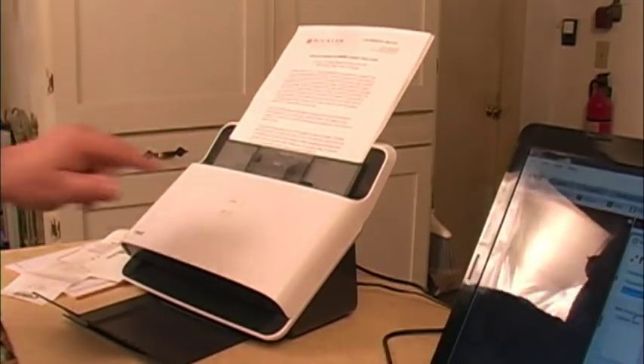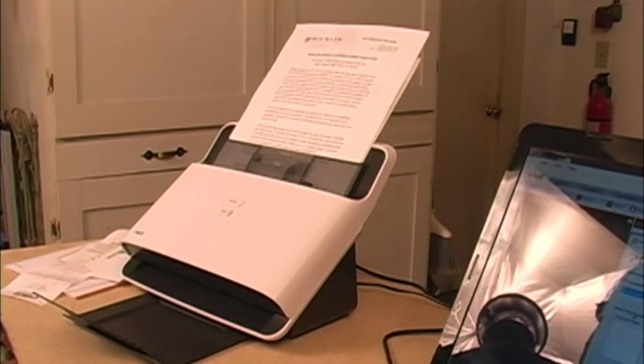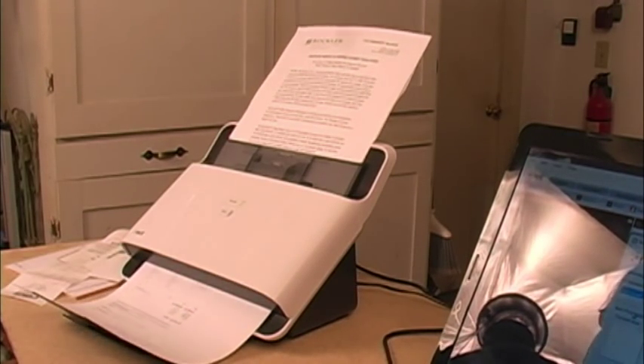You do still have to remember what you're looking for, but the NeatDesk system does pretty much everything else for you.